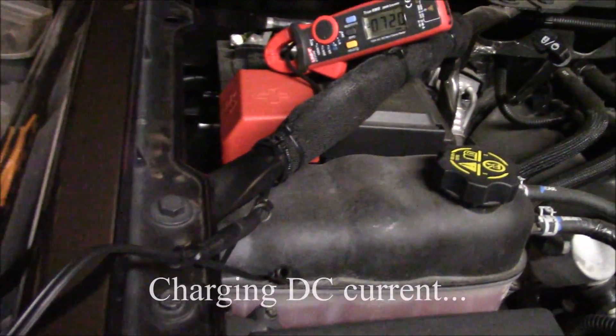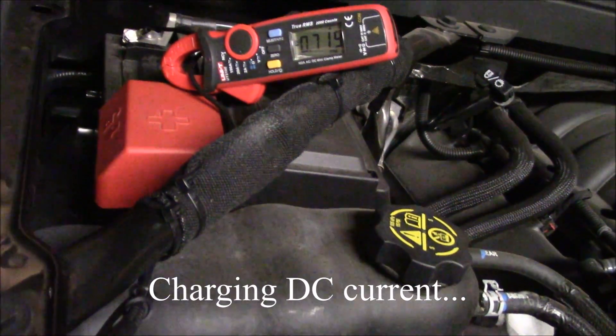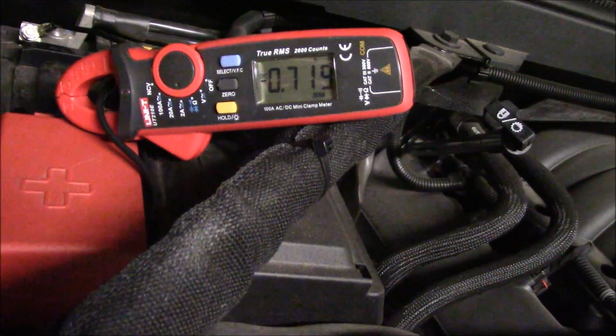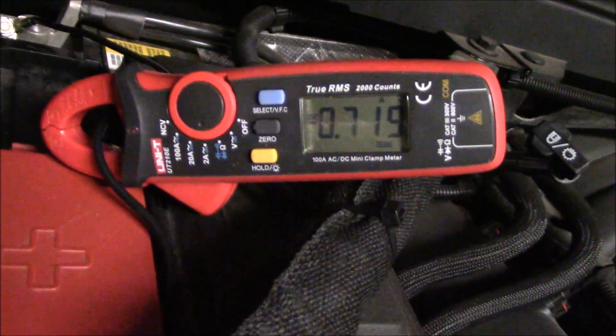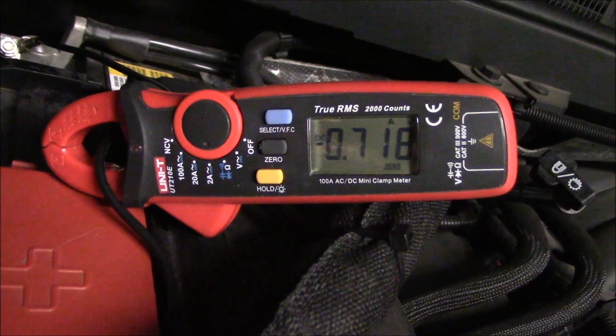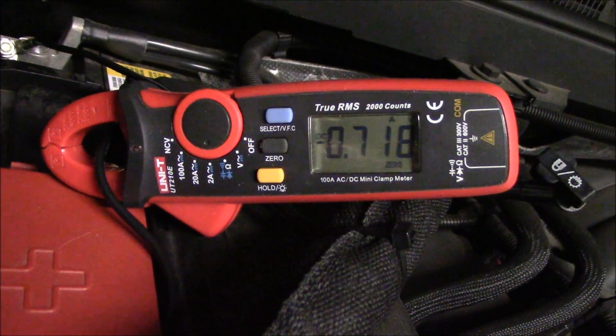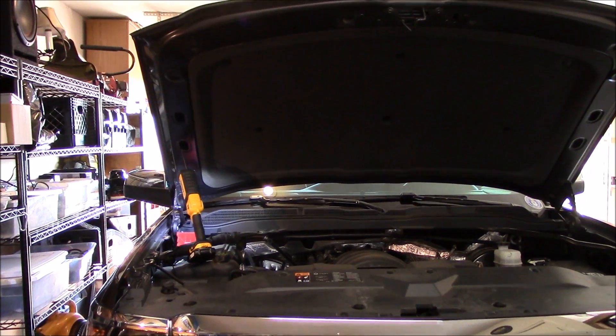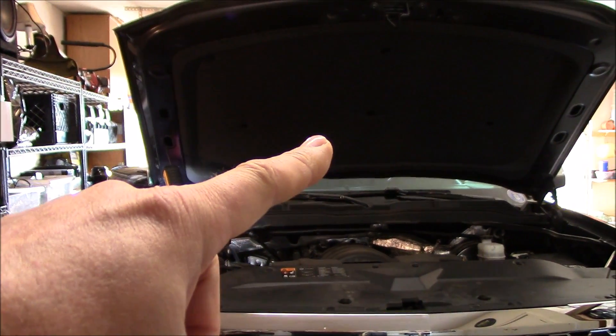A solid red light means it is charging. I've got the UNI-T DC clamp meter hooked up to the positive side of the lead, and there you have it.